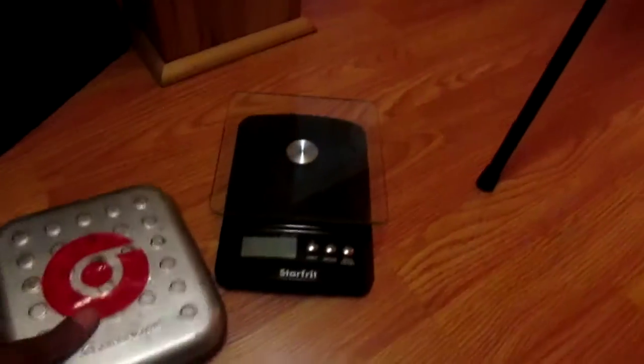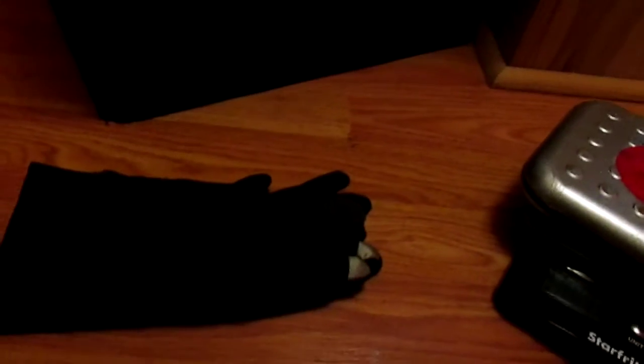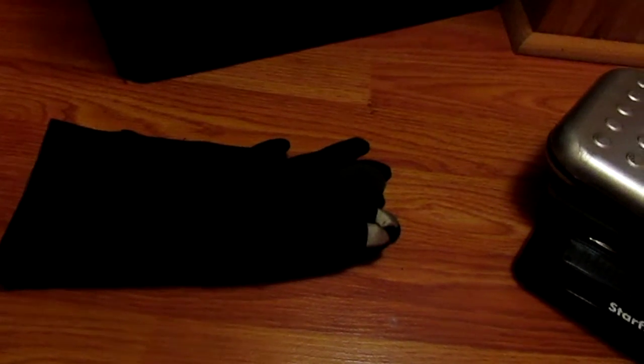There's actually some stuff in here too. This is a scale — works good. I'll just weigh some stuff like iPhones to see the weight — my CD case is 506 grams for example. Here are some gloves for winter — they're the fingerprint-touch ones so you can use your iPhone or Samsung or any touchscreen device with them. Those come in handy in the winter.